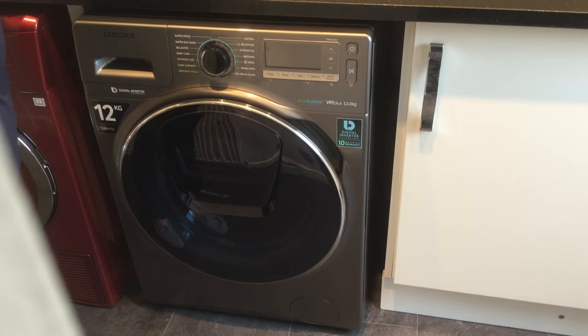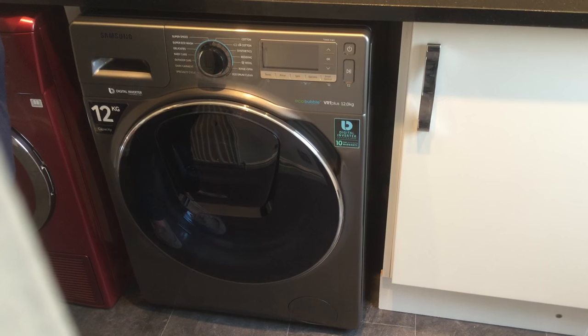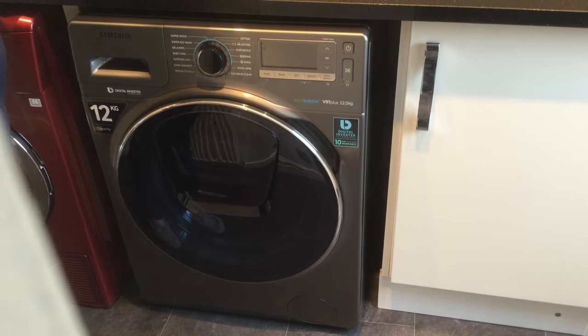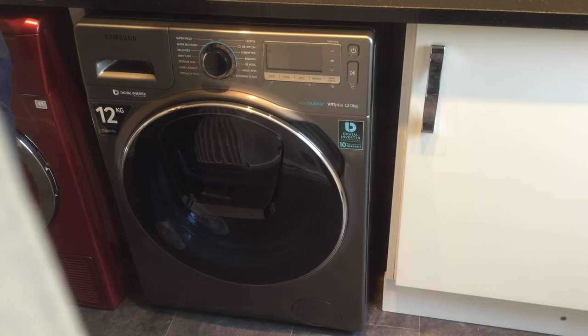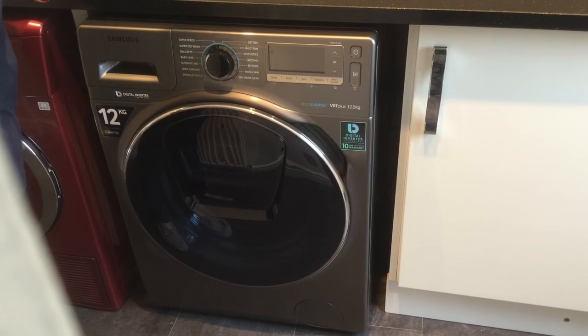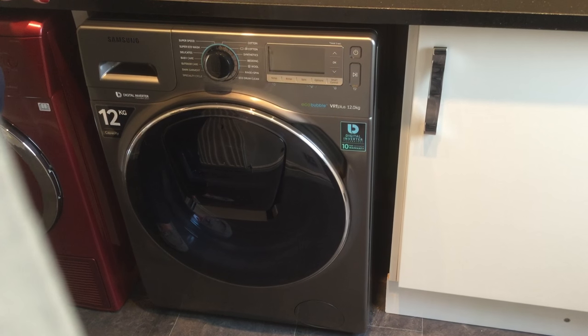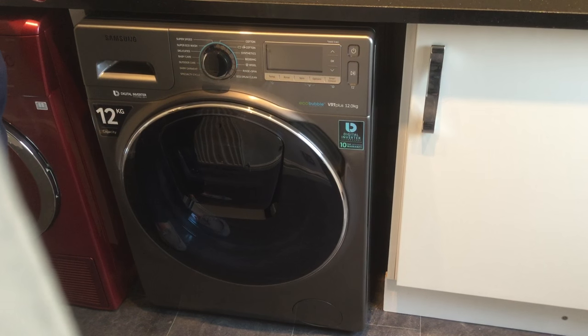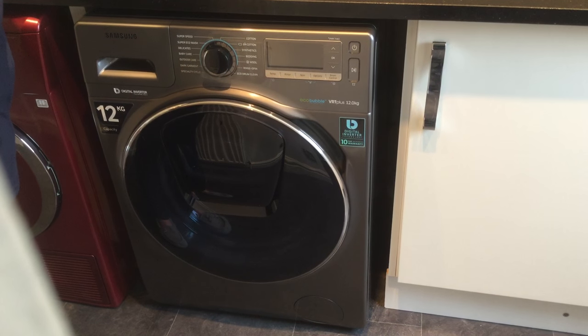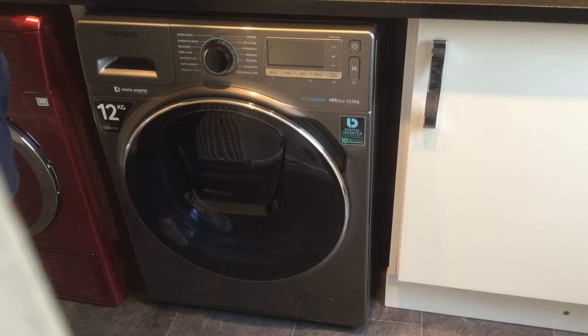Hi, today I'd like to talk to you about my new Samsung eco bubble washing machine. It's a 12 kilo drum capacity with a spin of 1400 rpm. This gives you quicker drying time, which we all love. It also has an A3 star rating, which is the most energy efficient.